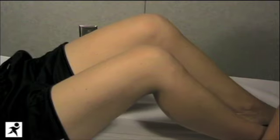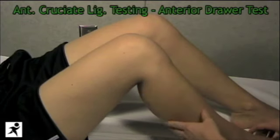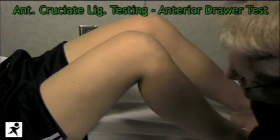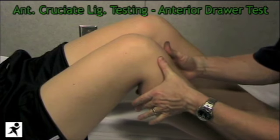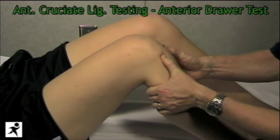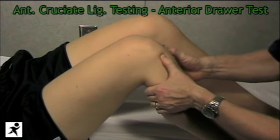Jen here has no tibial sag, so we'll start by testing the anterior cruciate ligament with the anterior drawer test. We'll have Jen's leg in flexion at 90 degrees. I'm going to lean on her foot to stabilize, put my thumbs on the tibia, and pull forward to see if I can displace the tibia anteriorly off the femur.